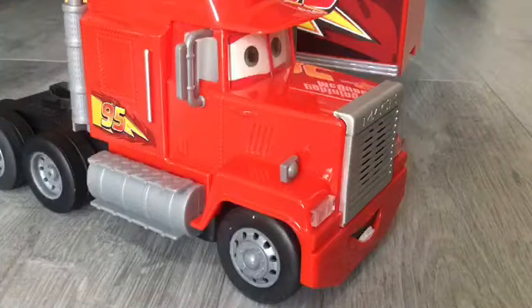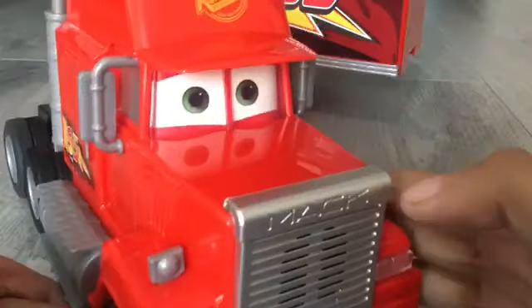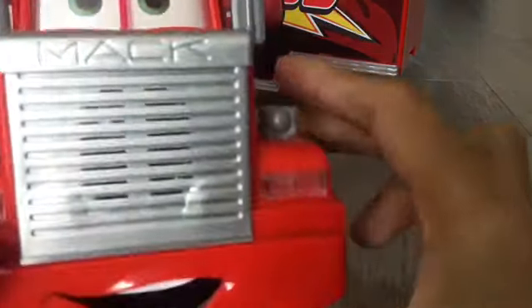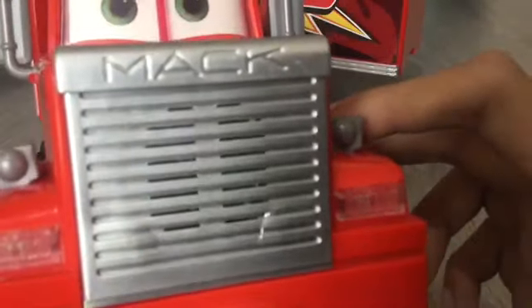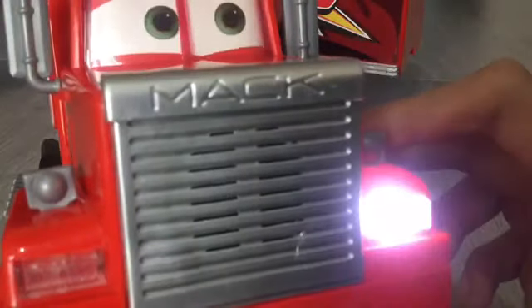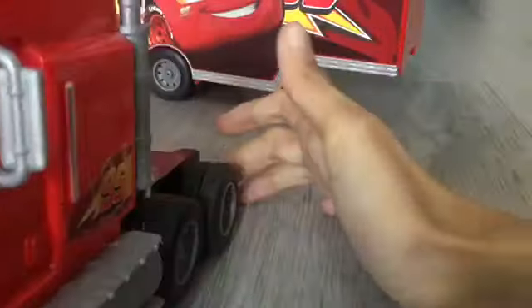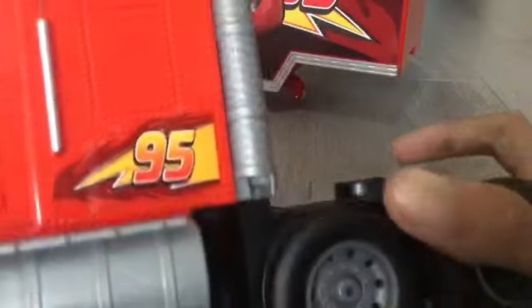This is the Mac from the movie himself. Mac is all plastic, as you guys could see — it says Mac right here. If you press the control, his lights flash and it indicates both ways, left and right. And the 95 are paper stickers, so don't peel them off.